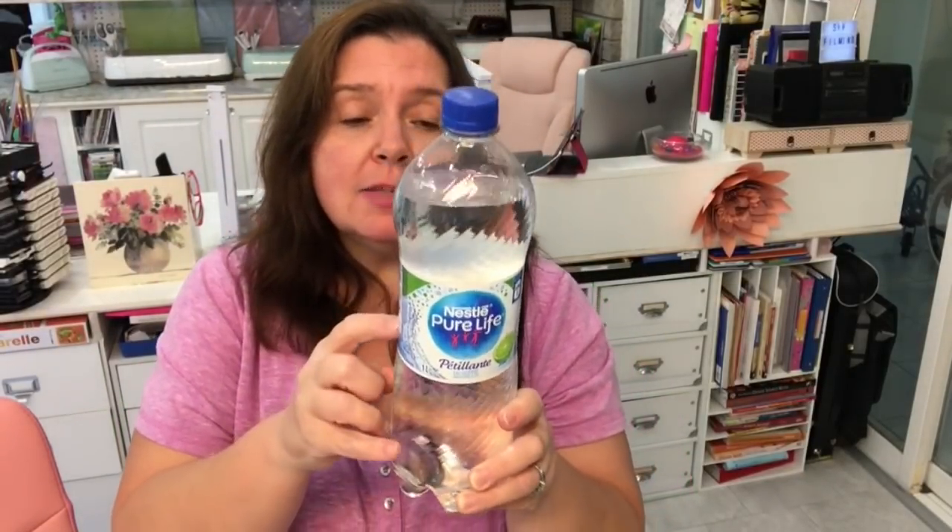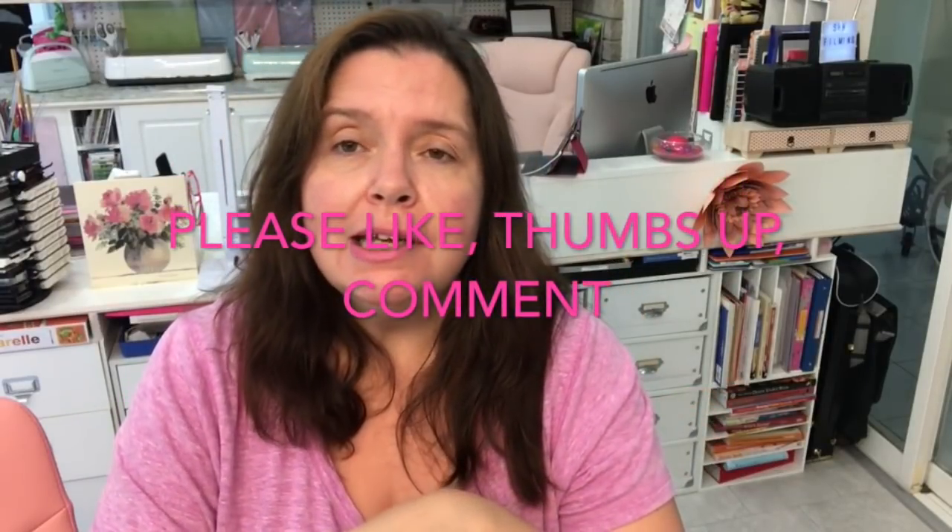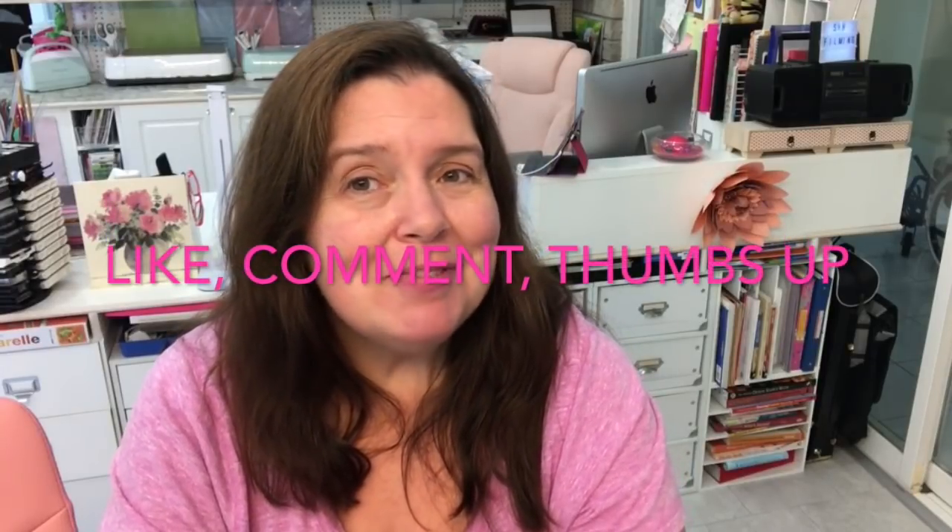Last but not least, I bought a bottle of Nestle Pure Life sparkling water with lime for my son — he really likes it and I do too, it's very tasty. So that's it for my Dollar Tree haul this morning. I hope you liked it. Please give me likes and comments, and share the video if you'd like — every like, comment, and share helps boost the algorithm and grows my channel. Thanks again for watching, stay crafty, and I'll see you in the next video!